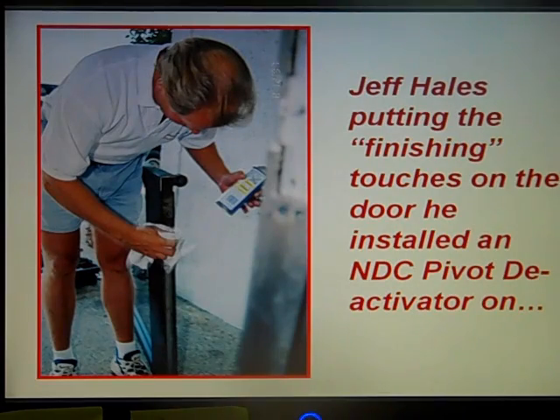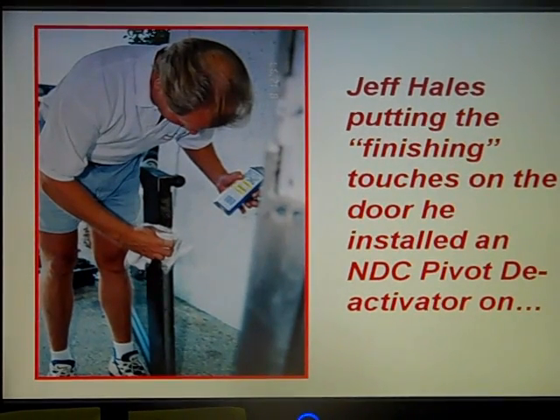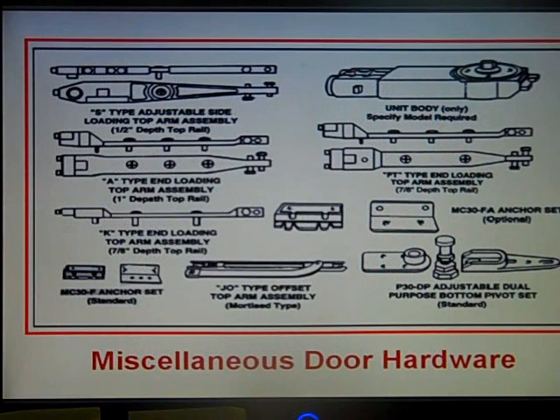Jeff Hails is putting the finishing touches on the door and has installed the NDC pivot deactivator. Here's some miscellaneous door hardware you're going to find in aluminum style doors — particularly closer arms, closures, stops, and various types of adjustable and dual purpose bottom fit sets.